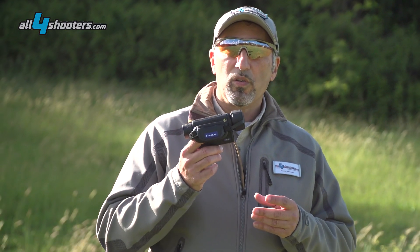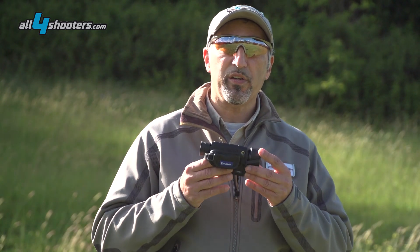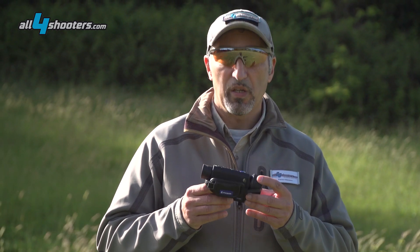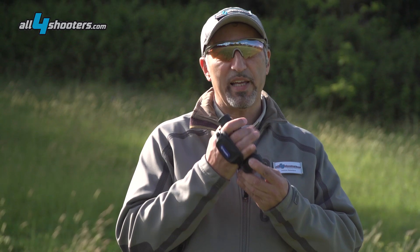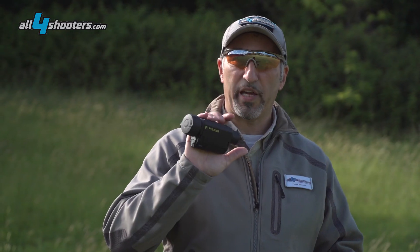The thermal viewer feels tough and looks great. It appears to be superior in materials and build quality to any previous Pulsar model we've handled before. The Axion comes standard with a camcorder-style hand strap that simplifies use with one hand only.